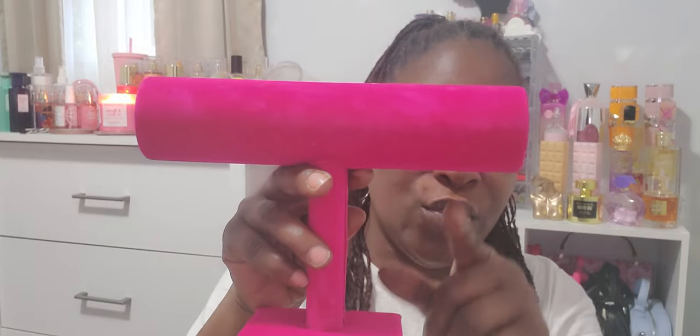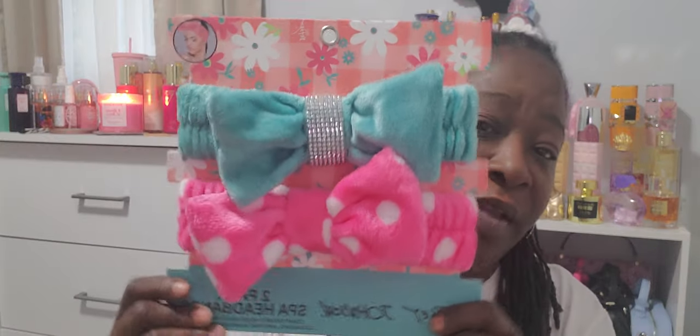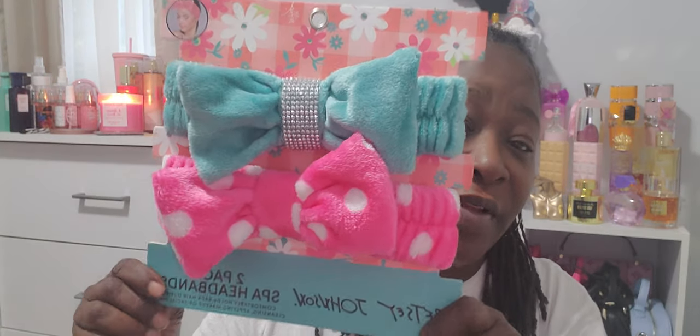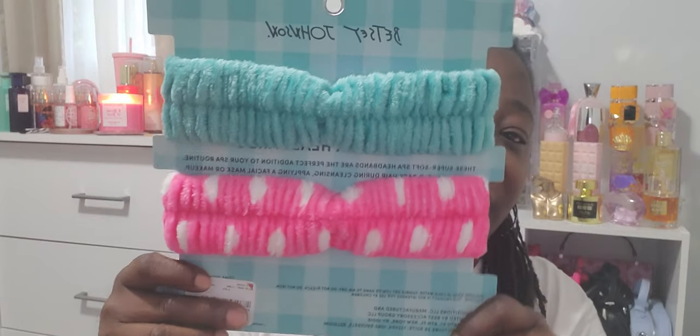In efforts of saving time, I took most of the plastic off everything and unboxed everything. First thing is this stand right here — you can put your bracelets or shorter necklaces on it, but I think I'm going to put my headbands on it because I do have a few headbands that I need to put up. Very cute, hot pink. Speaking of headbands, she sent me over a Betsy Johnson two-pack spa headbands. So that's what those look like — very cute.